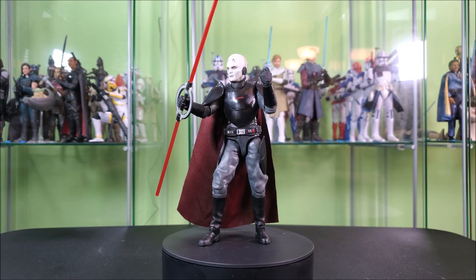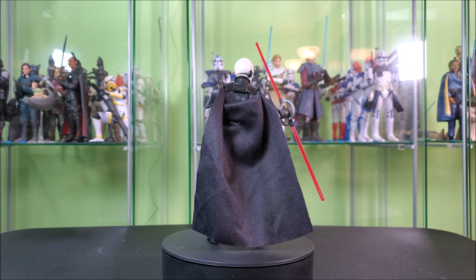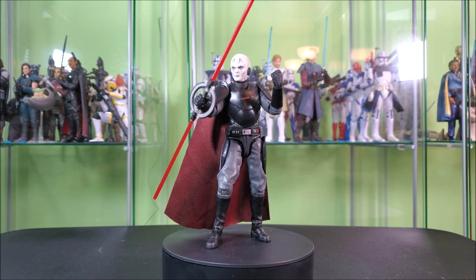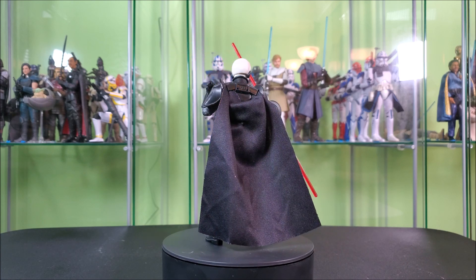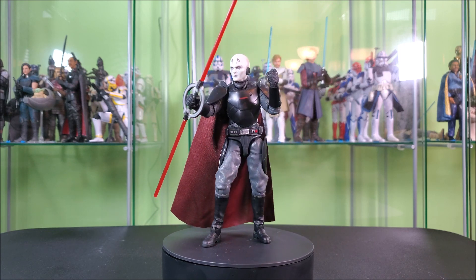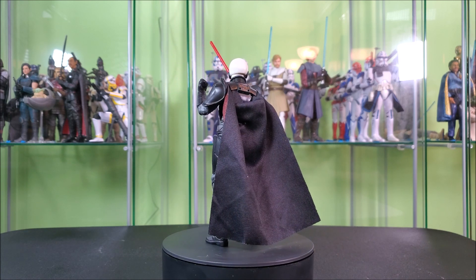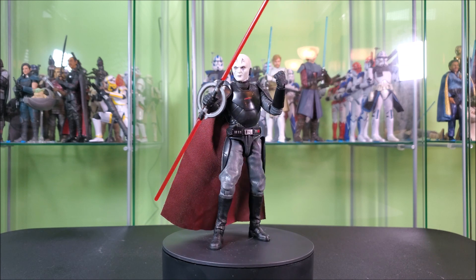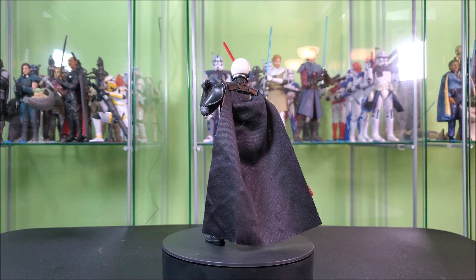End of the day, what do I think of the Grand Inquisitor? I'm overall happy. I do have gripes. The articulation itself is fine minus the wrist articulation — even then I found a pose that works. That cape is coming off. I'm probably going to film a segment for Instagram after I take the thumbnails, and I'll try to tack it on at the end — otherwise check it out on Instagram. I just cannot work with this. It's not user friendly, and ultimately I kind of prefer the look without it. Maybe there'll be some third-party solution later on that works better anyway.